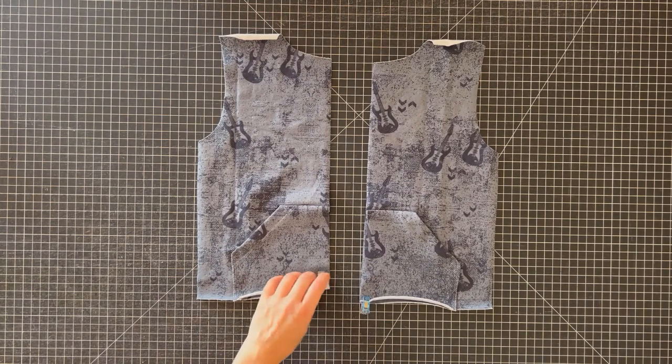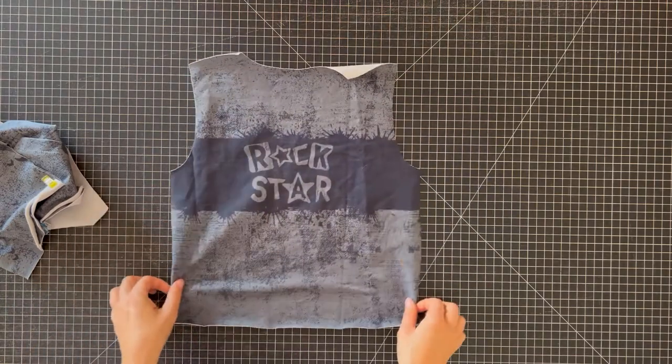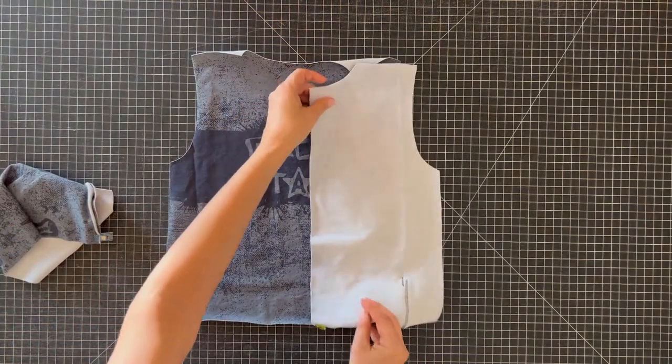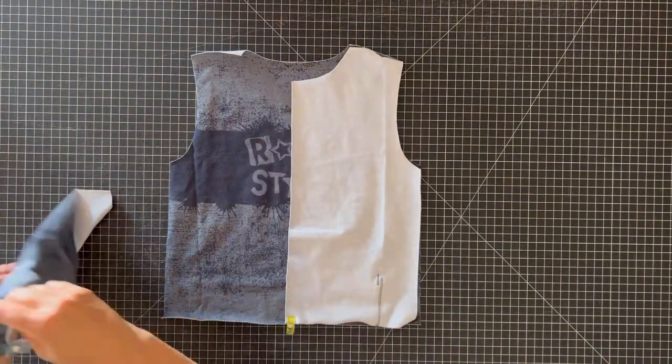Let's attach the fronts to the back bodice. You're just going to put right sides together and sew the shoulder seams and the side seams, since we'll be attaching the sleeves in the round.